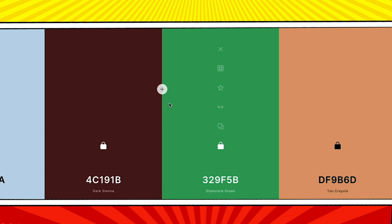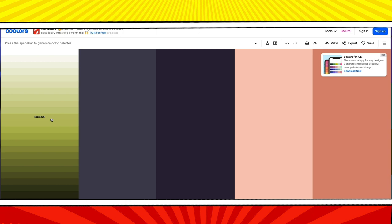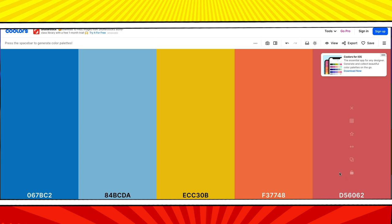Cooler has some other cool features. I can click on the icon with the little squares and it turns a color into a giant list of shades to choose from. If you find a color that's really close to what you want but not quite there, look at the shades to find what you want. I can select a green shade, lock it in, and start generating palettes that work with it. The beauty of this tool is that whatever palette you come up with, the colors will work together — there's no risk of you creating a bad palette.